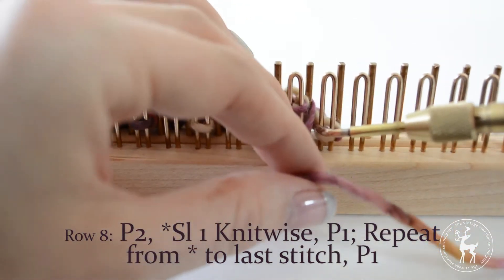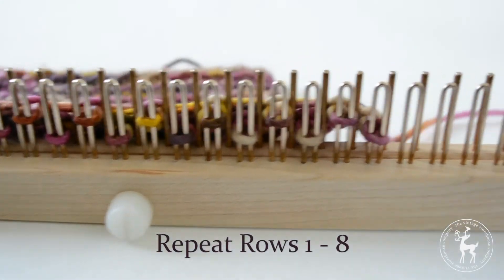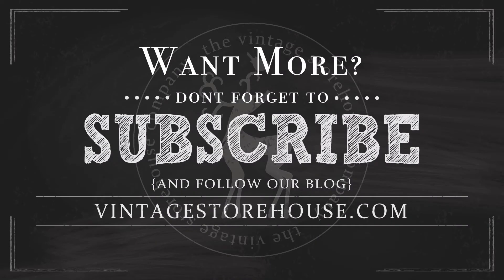When you get to the last stitch, purl that stitch. Repeat rows one through eight until you've reached your desired length, and that's how you knit the garter slip stitch for the loom. Want more loom knitting tutorials? Don't forget to subscribe to our channel and follow our blog at vintagestorehouse.com to get new videos and posts sent right to your inbox. Thanks for watching!